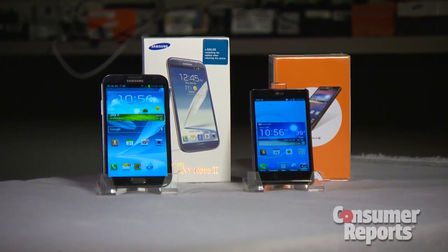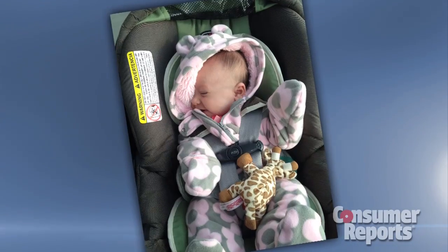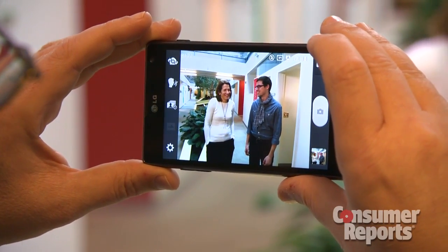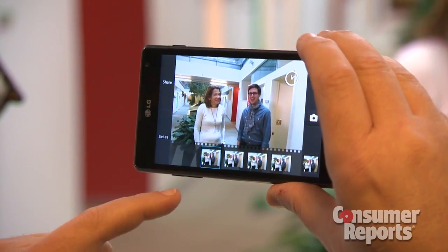That feature is on phones like the Samsung Galaxy Note 2 and LG Optimus G. And ever miss a shot because you didn't take it fast enough? The LG Optimus G senses when your finger is about to snap a photo and takes multiple shots so you don't miss the moment.